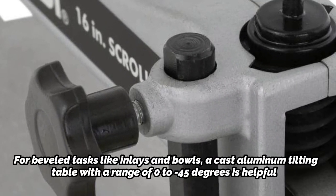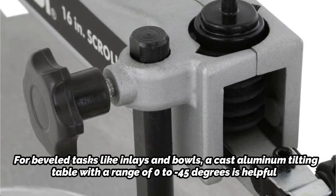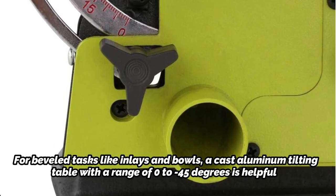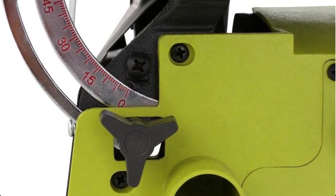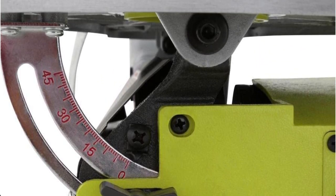For beveled tasks like inlays and bowls, a cast-aluminum tilting table with a range of 0 to 45 degrees is helpful. Depending on your preference, the machine will also accept blades that are pinned or pinless. The saw is supported by a cast-iron base, which reduces machine motion but leaves you with some vibration to contend with.